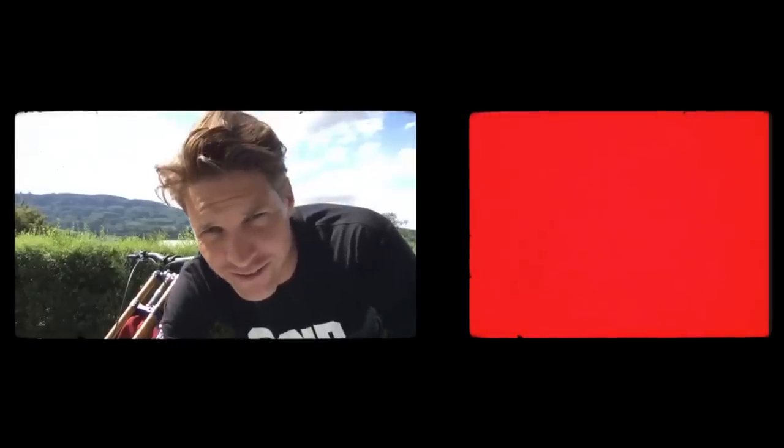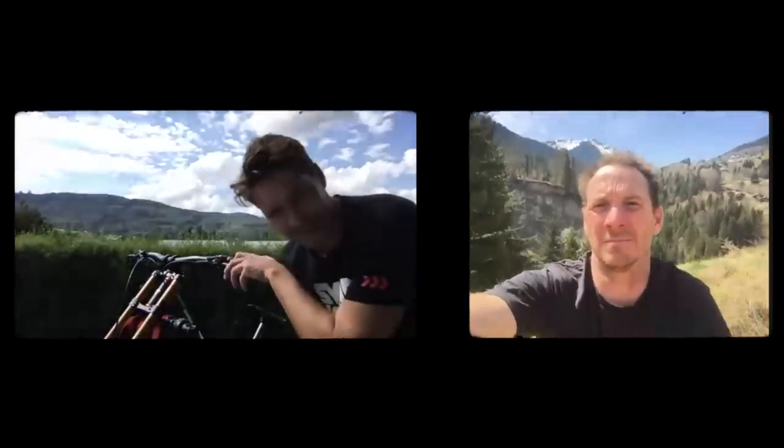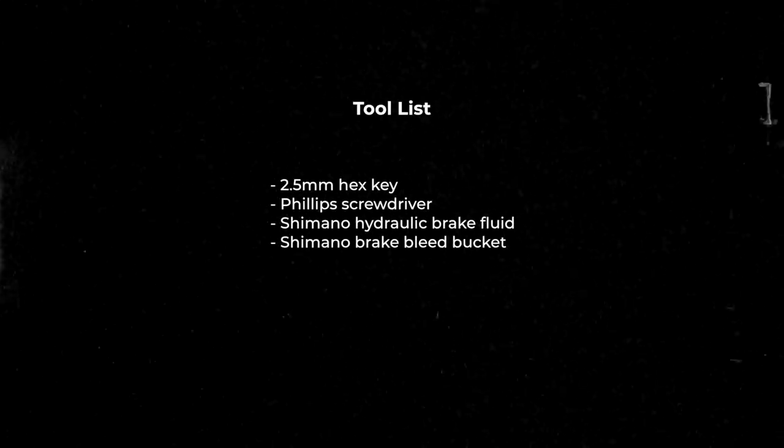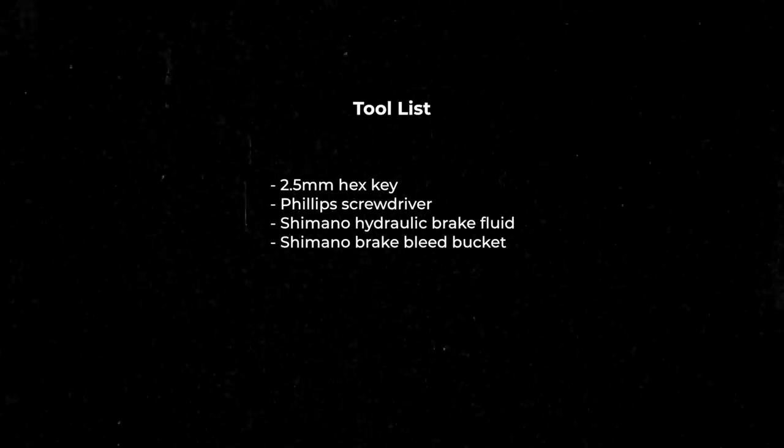Yeah, like that's good. Is this thing working? Hello, Marshy! No way, Greg, how's it going bro? I've got everything set up — I need to fix this brake. I've got the list of stuff you asked me to grab: I got the little tub, went to the shop, got some oil. Yeah, got it all. So when do we start?